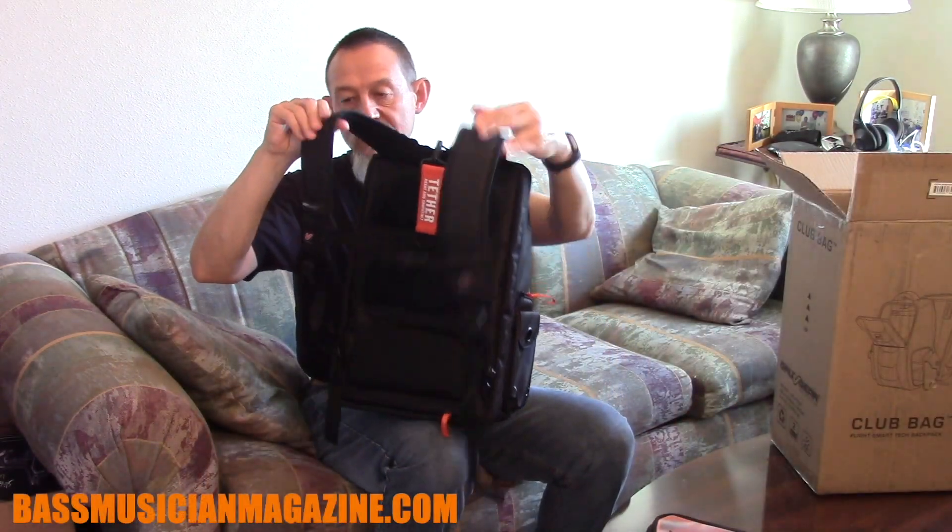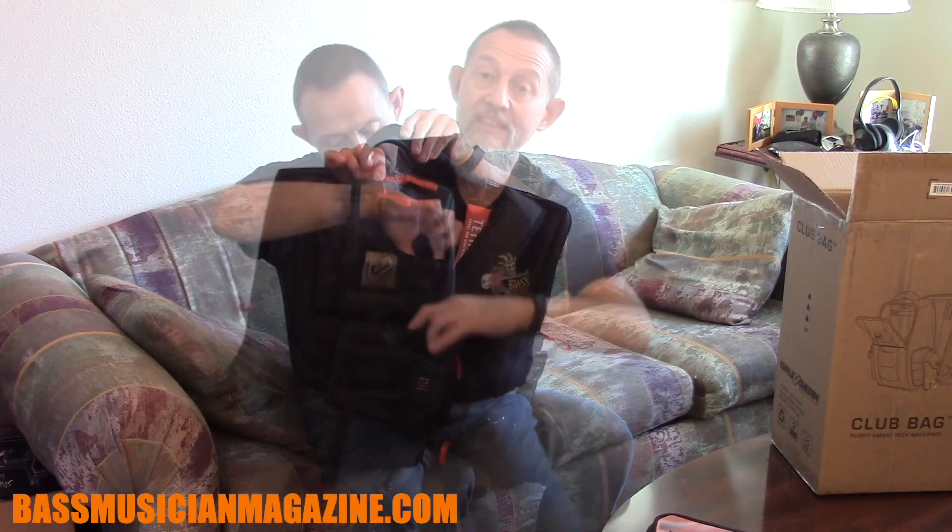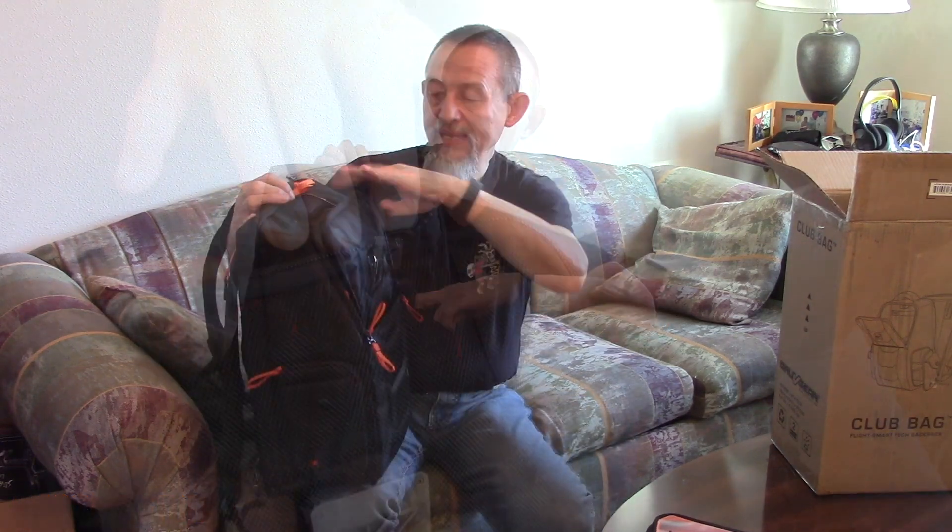I'm excited to share the unboxing of my new club bag — a bento box. Wow, great straps, breathable mesh fabric, a new zip compartment, a camera compartment, and a great GrooveGear logo.